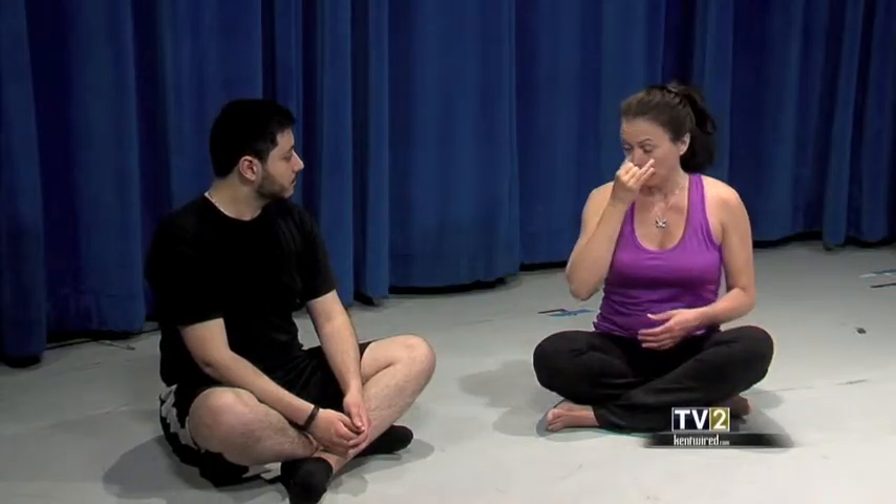As you continue that practice — inhaling left and exhaling right — you're going to notice that your body becomes more and more relaxed. It doesn't take very long, maybe two or three minutes of alternate nostril breathing, and you're calmer, more focused, more centered. Nick: 'I already start feeling it.' It's pretty profound — literally your brain and your body change their chemistry.